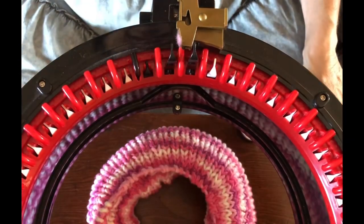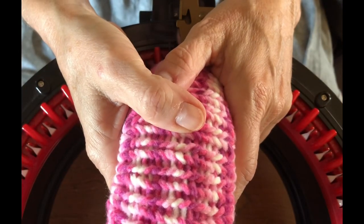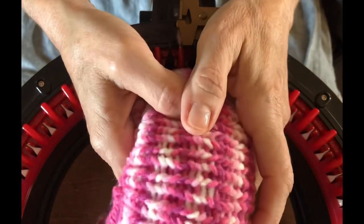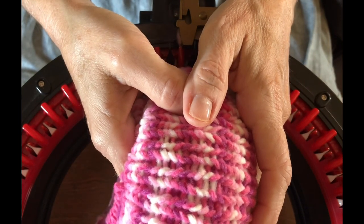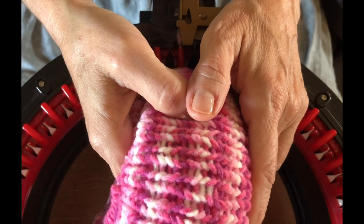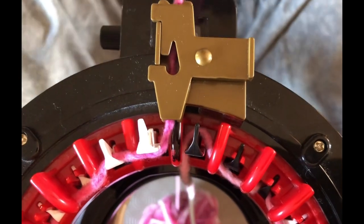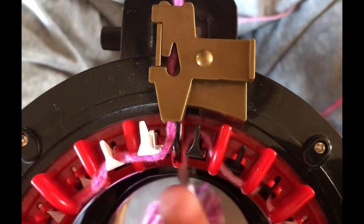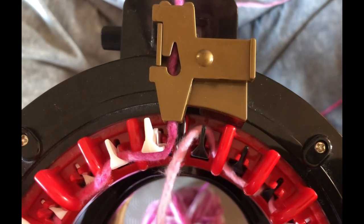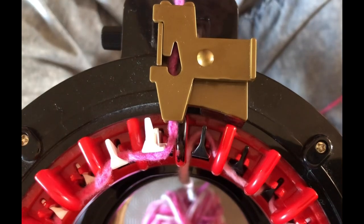Now do the exact same thing we just did but on your Addi 22 machine. Do a long tail cast on, knit yourself 12 rows, then do a long tail cast off — exactly what we just did for the body — but we're making the ears. So 12 rows, long tail cast off, remove it and make two of those. When doing your ears, make sure you leave a good tail on the inside on at least one end because we're going to need it to sew the ears onto our bear.